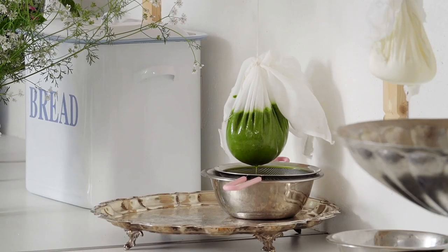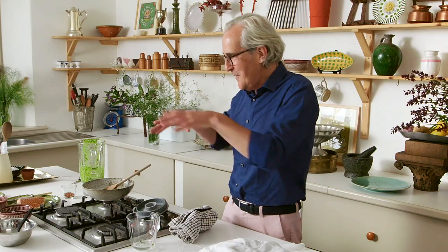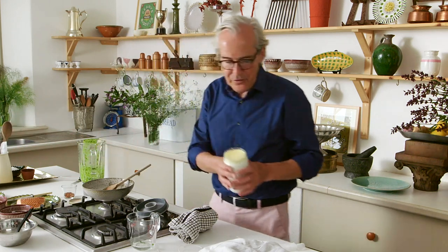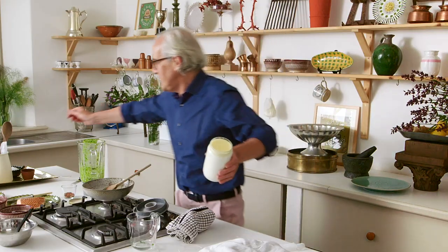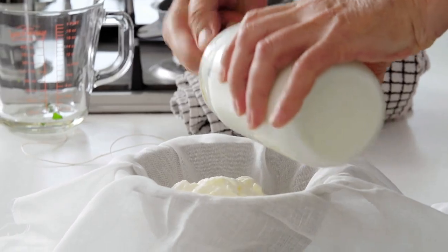I'm going to do the labneh next. When you make labneh, you go from someone who has bought yogurt — or maybe even made your own — to becoming a cheese maker, because we're making a very simple yogurt cheese. This is lovely, really beautiful thick yogurt here, and you can see there's a little bit of cream that has risen to the surface, almost like butter on top of the yogurt. It's absolutely fantastic. I mean, isn't it just glorious?